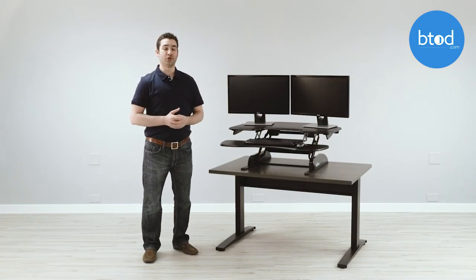Thanks for watching this quick review on the Varidesk Cube Corner 36. If you have any questions or would like more info, visit btod.com and the Break Room blog.